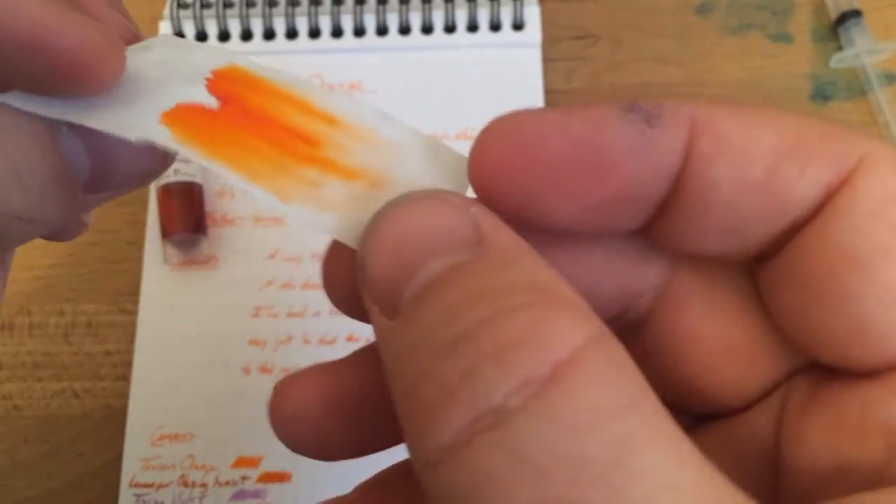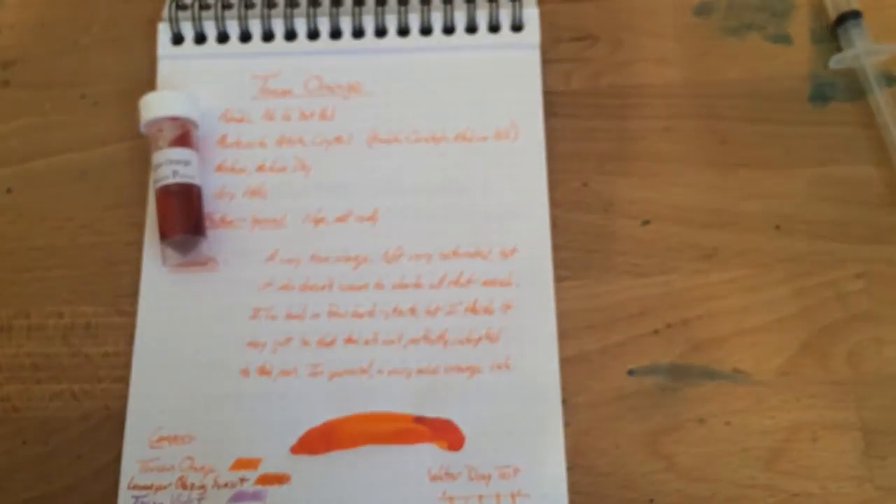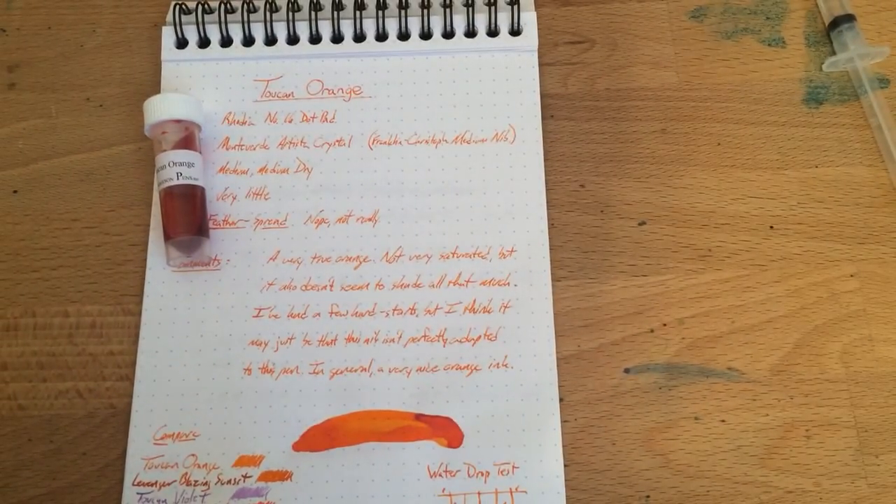Orange is gone from the bottom. I wasn't expecting any water resistance and we didn't get any. Toucan Orange — not water resistant. Anyway, peace out, guys.